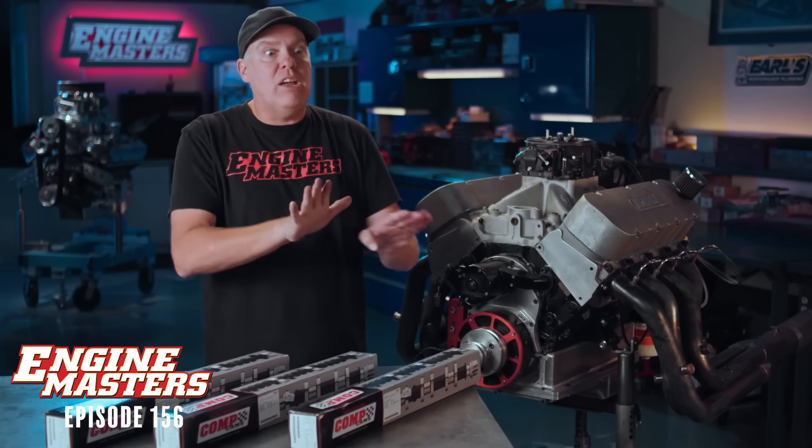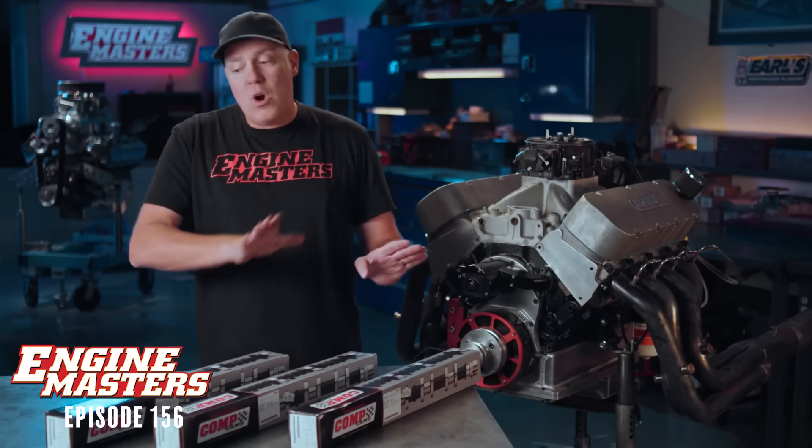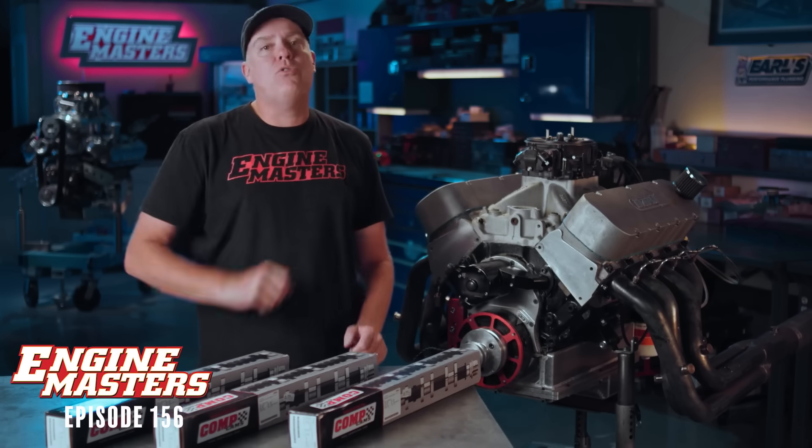But then I asked myself: what happens if you go really extreme with bigger and bigger splits, more and more exhaust duration? So that's what we're going to do here. To understand this, let me explain the basics just a little bit. What is camshaft duration?